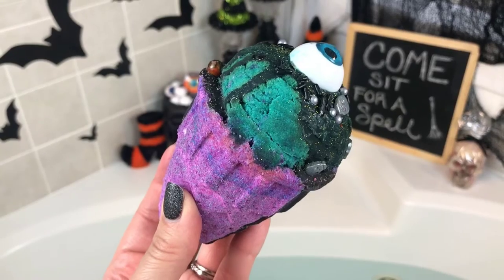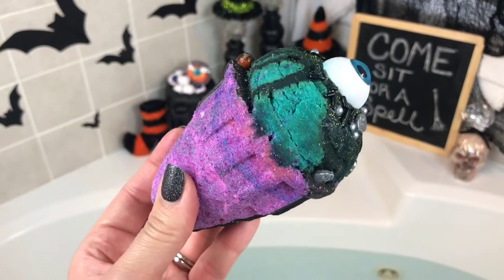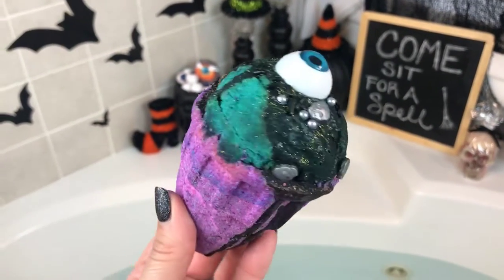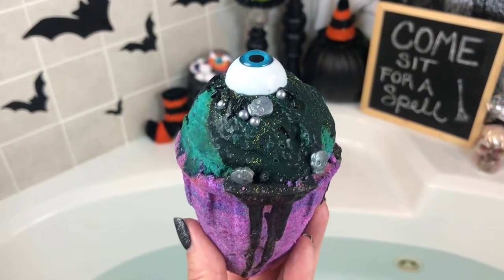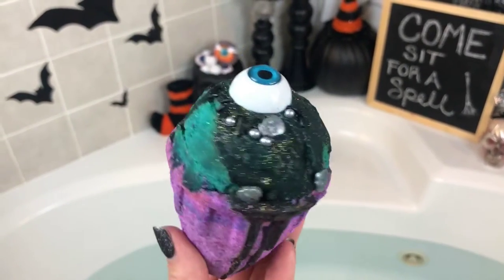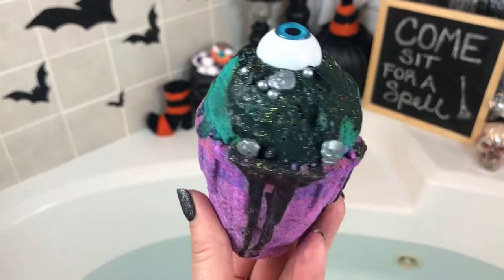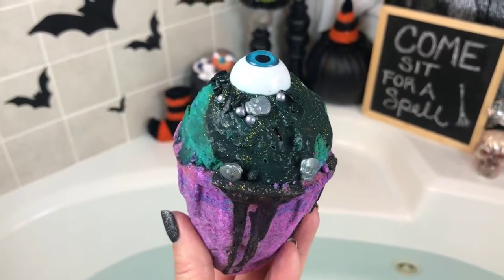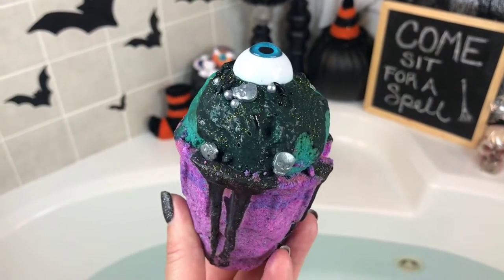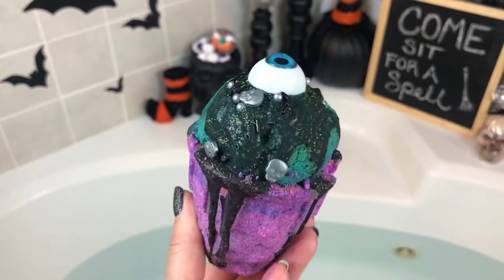That could be a disaster - it might just totally fall apart - but I think that's what I'm going to try and do. We'll do the bath bomb part first, and then I'm going to try to get the top part off in one piece, put it in a strainer, and see what that looks like. Did I mention this smells like chocolate vanilla swirl? It smells just like an ice cream cone.